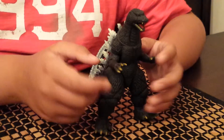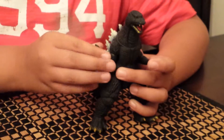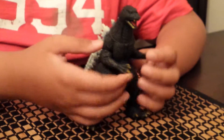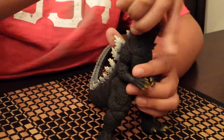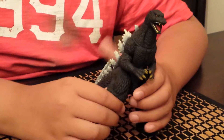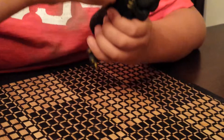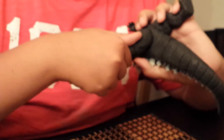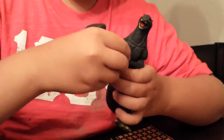How about we go on to articulation? His arms can move 180 degrees — both of his arms. His neck can go 360 degrees. That must be painful. His legs — the arms are a bit in the way there.